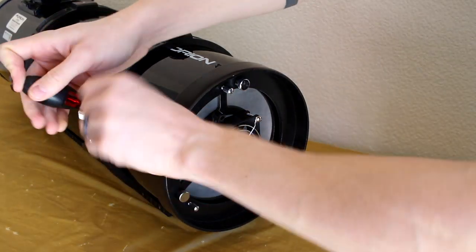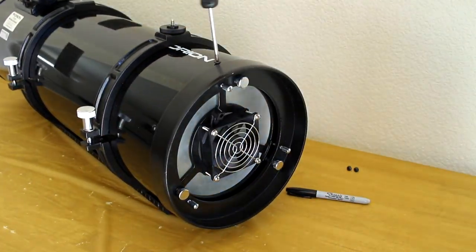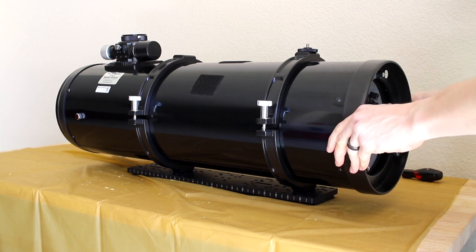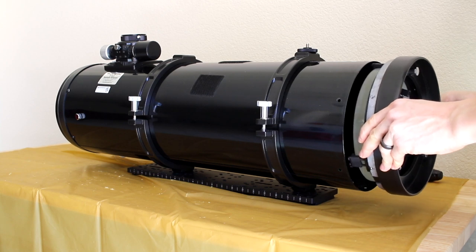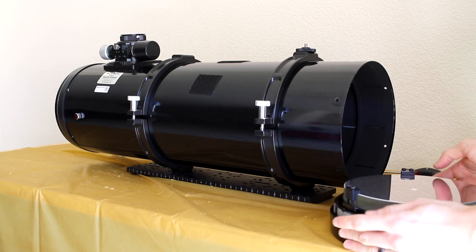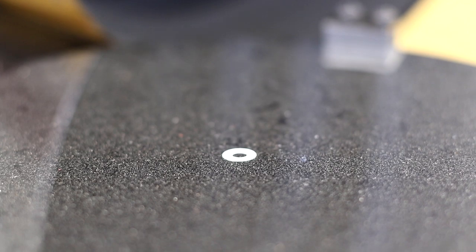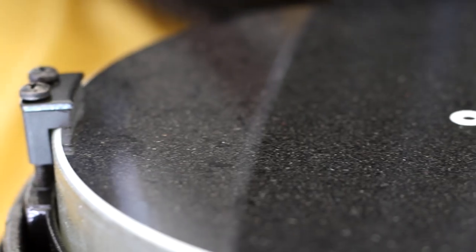Let's take the primary mirror off first. That can easily be done by taking off the screws all around the tube near the primary. Then carefully remove the entire holding cell. As you can see, ours is pretty dusty, but to be honest this is completely fine and we could have probably waited another year or two before cleaning it.